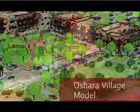Oshara Village is a model that's called nationally a new urbanist model, which is actually a misnomer. It's old urbanism that's been reborn.